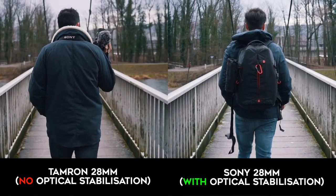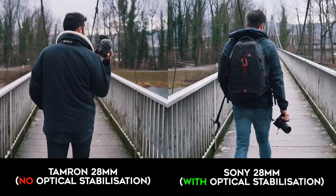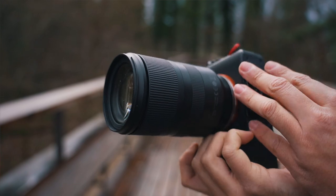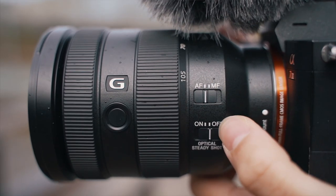Even though most Sony cameras have in-body image stabilization, the IBIS works together with the lens stabilization, resulting in better overall stabilization. The Tamron does not have an AF/MF switch on the side and has no custom function button like the Sony has.